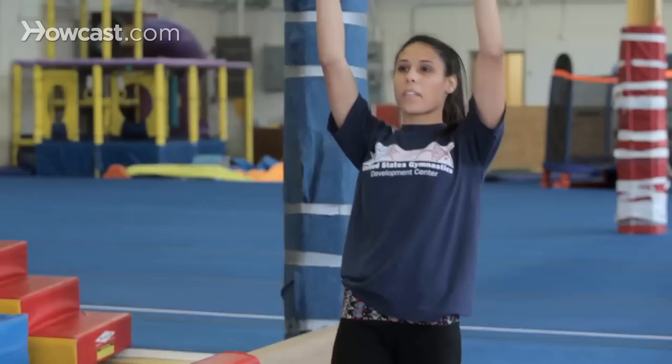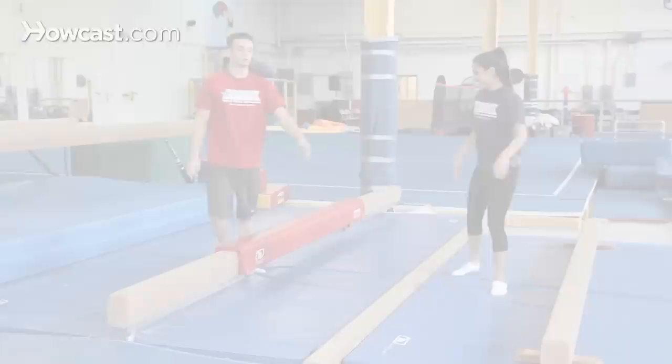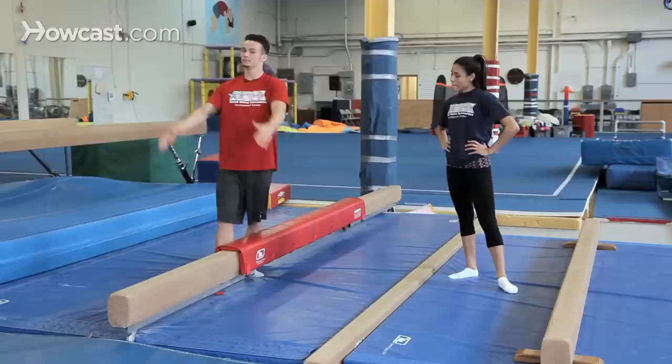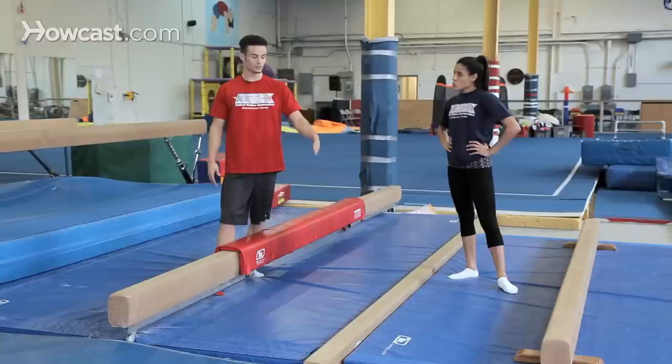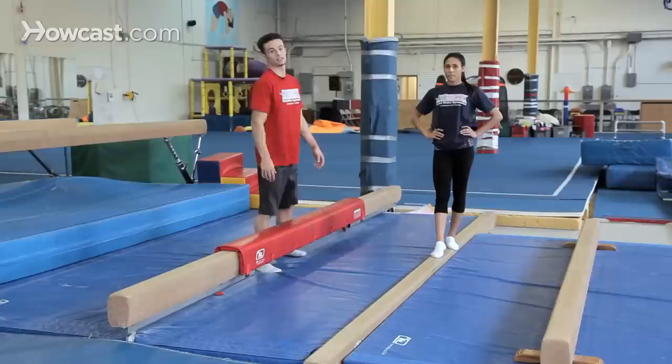The first one is just practice on the floor. You can draw a line on the ground that way you make sure you're going super straight and you're not afraid to wobble off the beam. Once you're comfortable doing it on the floor on the line a bunch of times in a row, you can move up to a real beam.